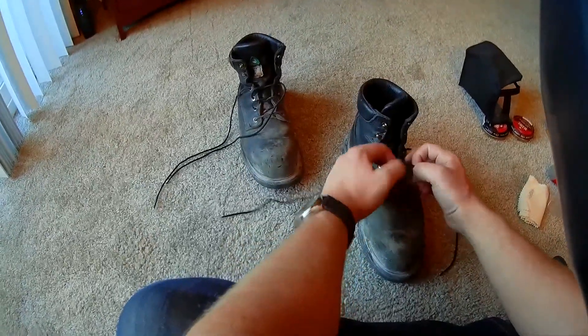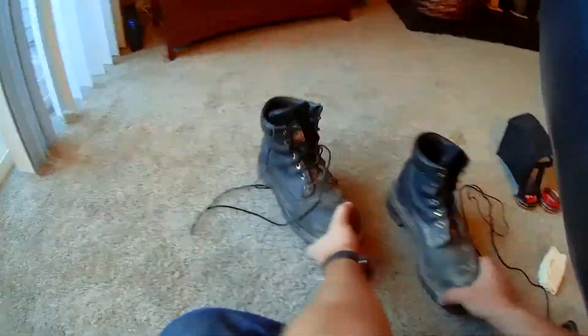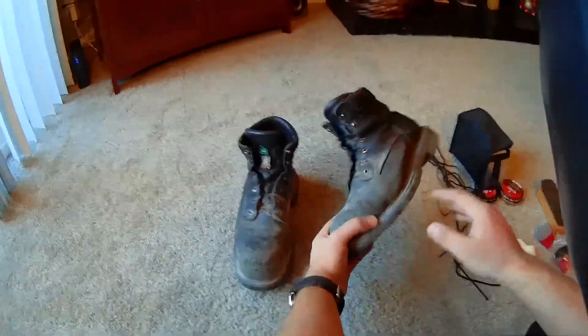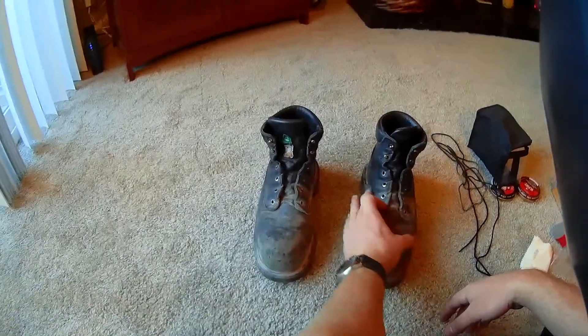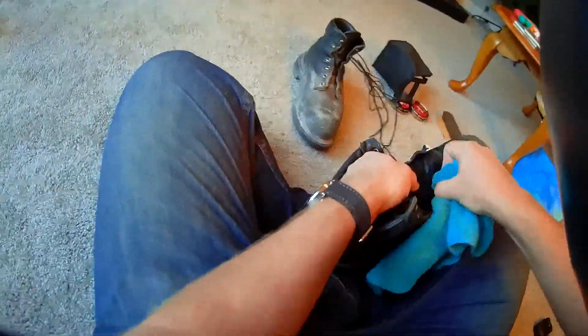Step one is to remove the laces. Next is to get a paper towel, take some water, and clean them off. I know people say don't use water, but that's all I've got right now.